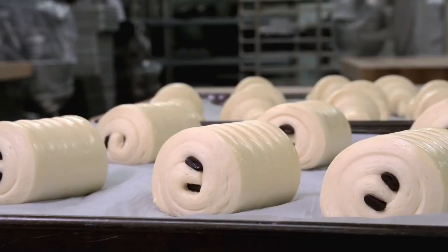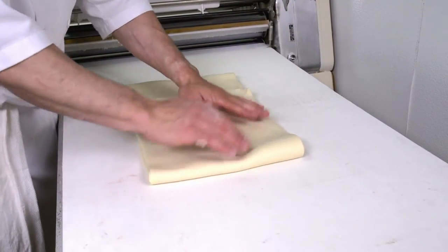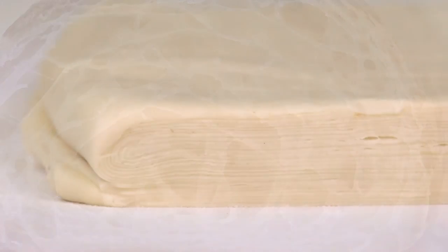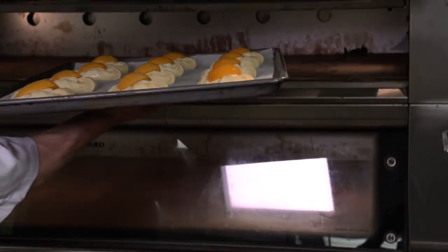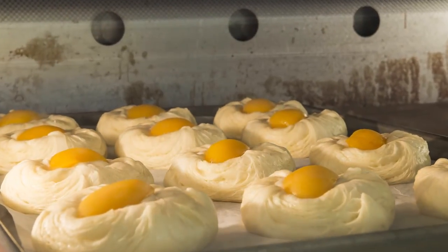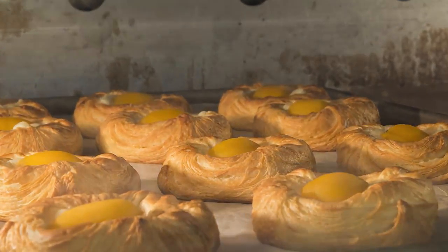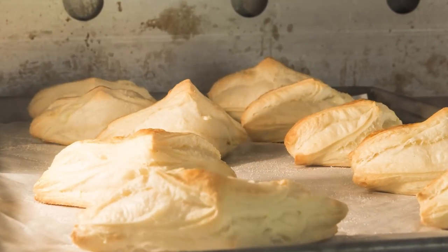Croissant and Danish doughs are yeasted, where puff pastry is non-yeasted. In the case of puff pastry, all the leavening action comes exclusively from the laminating. With Danish and croissants, there are fewer layers and some of the leavening comes from yeast. The lift from the laminating is primarily from the conversion of water to steam through the baking process, the fat keeping the layers separated. There is some additional lift if butter was used, as the water in the butter also turns to steam. In the case of pastry margarines, all the lift comes from the dough, as there is no water in the roll-in fat.